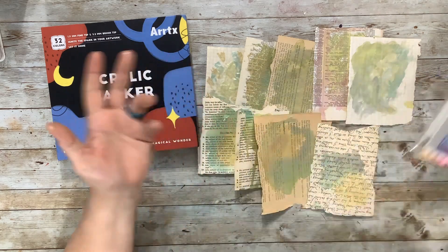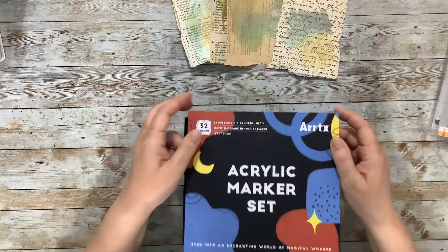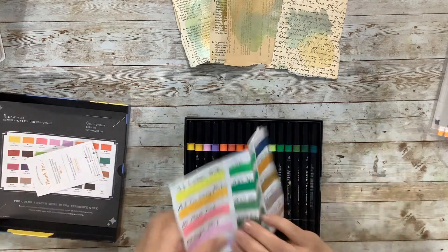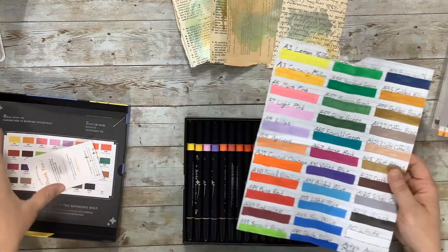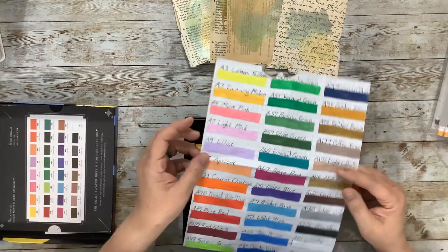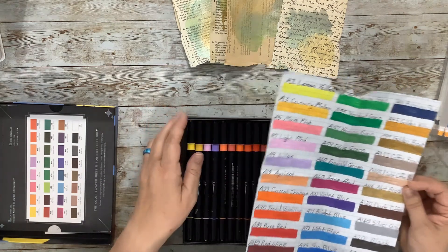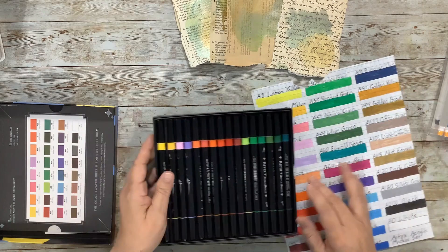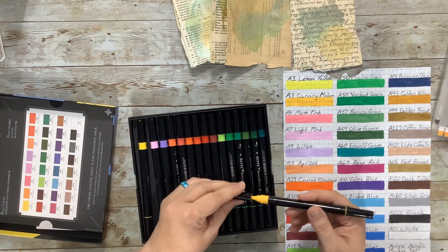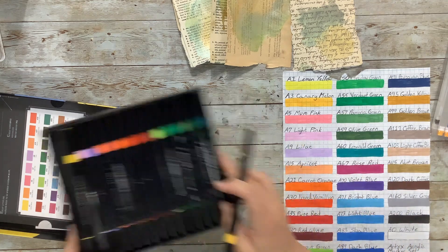I also have an acrylic marker set from Artex — these are really great markers. I have the color swatches here. I'll probably just be drawing in black, or maybe a color like melon on top might be fun. These are dual-tipped, so like the A3 melon has a large brush tip for coloring and a fine tip for drawing, so maybe we'll try that to start.